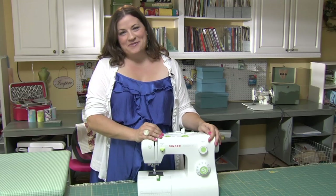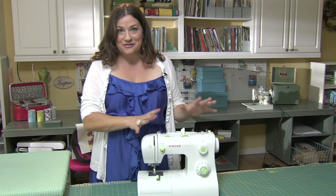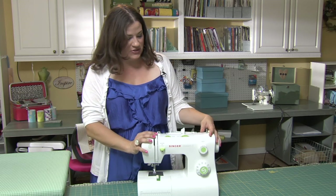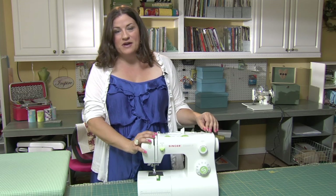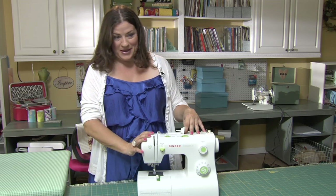Sewing machines are all going to be different, but basically they all have the same parts and usually in the same general vicinity. I'm going to use this Singer to show you the different parts of the machine, but they'll be slightly different on yours. If you have the manual you should be able to figure out exactly where your parts are located.